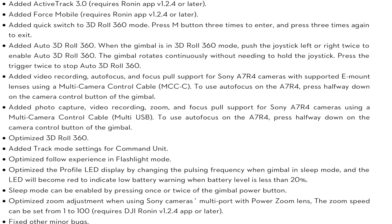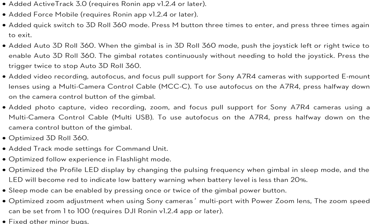Alongside the two new features they've also added a couple of other things. It now has support for the new A7R4 using the MMC USB cable, which is the same as you use for the A7R3. They've also added the quick 3D roll function that we've seen on the Ronin SC, where you simply tap the M button a few times and it puts the gimbal straight into 3D roll. I really love that shortcut because it means you don't have to map one of your three settings. They've also optimized 3D roll 360 and changed some things around the LEDs.